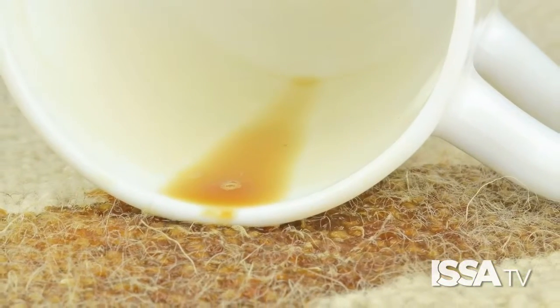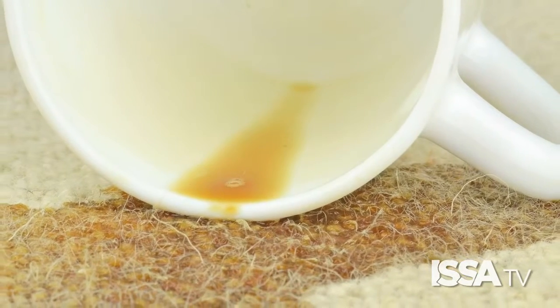The next spot we're going to show is a coffee spill, and these are common spills throughout any facility. With coffee, unfortunately, if it sits there long enough, the coffee can actually bond itself with the carpet fibers, making it a little more difficult to remove.